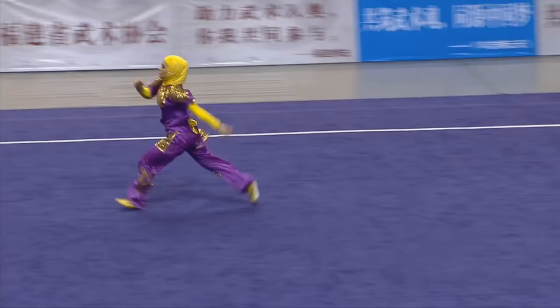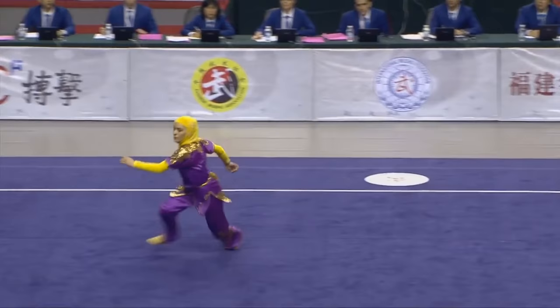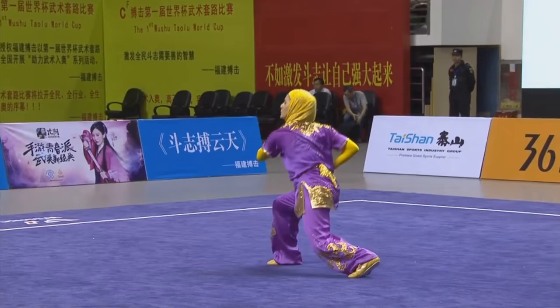A fine performance there from Zahra. Great height again on the jumps. As Mario pointed out, it really doesn't do the athletes justice, the angle that we have.